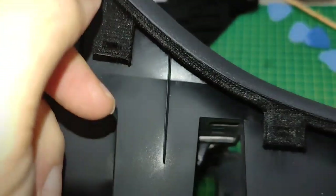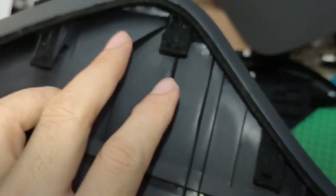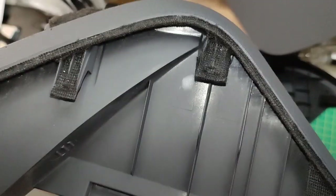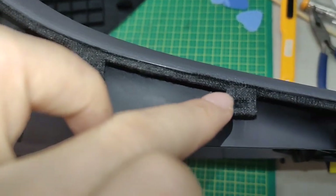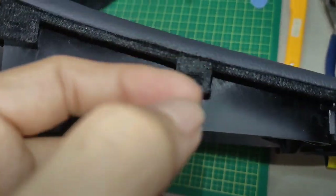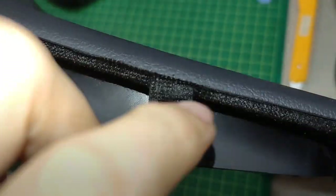I don't think it's necessary to put anything elsewhere — the problem is only in this area. There's a rattling noise, so what I also did is put cloth tape to cover up this section as well.